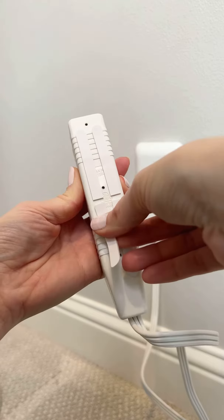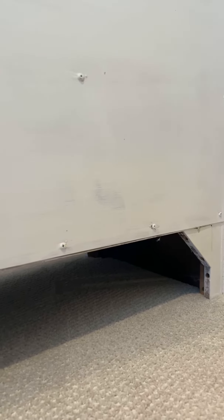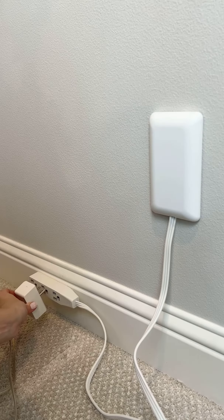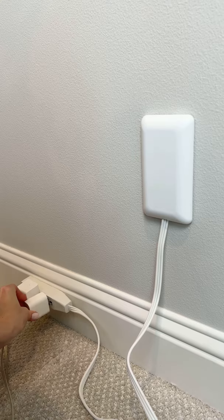Attach the adhesive strips to the outlet extender. My nightstand has a gap at the bottom so the extender will fit perfectly underneath, attached to the baseboard here — but it can be placed anywhere that's convenient for you.